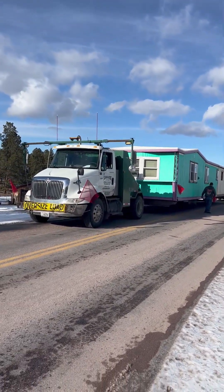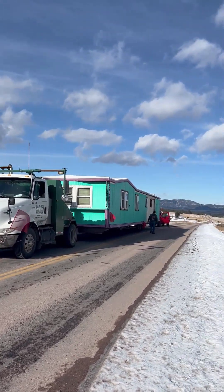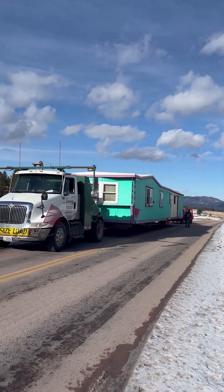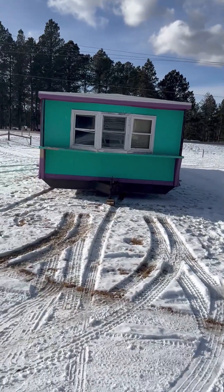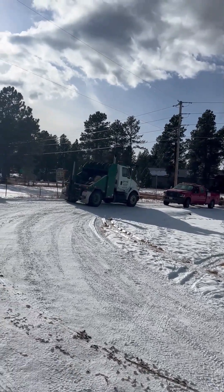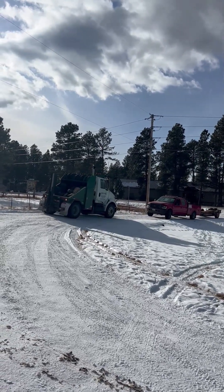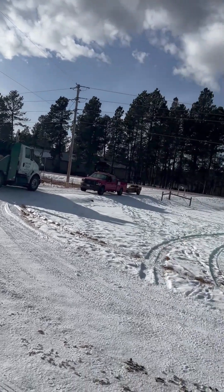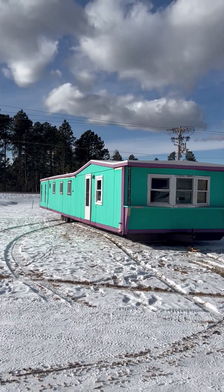We're out at our place now. Joseph's trailer is sitting out here on the road ready to get pulled into our place. Yeah, it was quite the adventure. We finally got it set and it looks like they're leaving now. There it is - Joseph's new home.